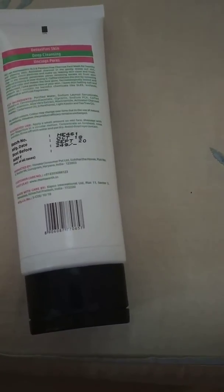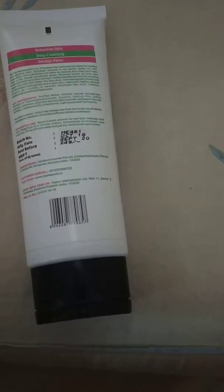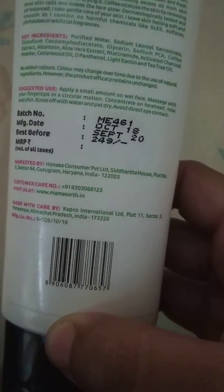Here you can see it mentions the price of the face wash, the expiry date, and some key points about the face wash — the manufactured date, marketed date, and all.